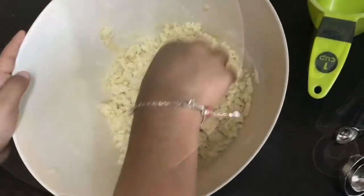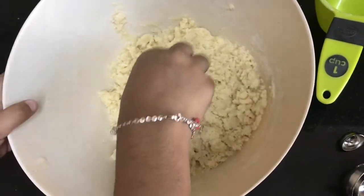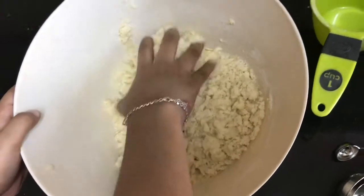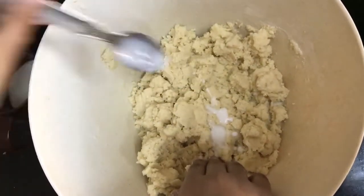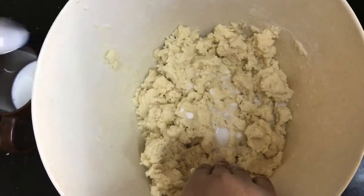Mix it very well, but do not knead too much — just use your fingertips to mix. Add one or two teaspoons of milk and mix it well.